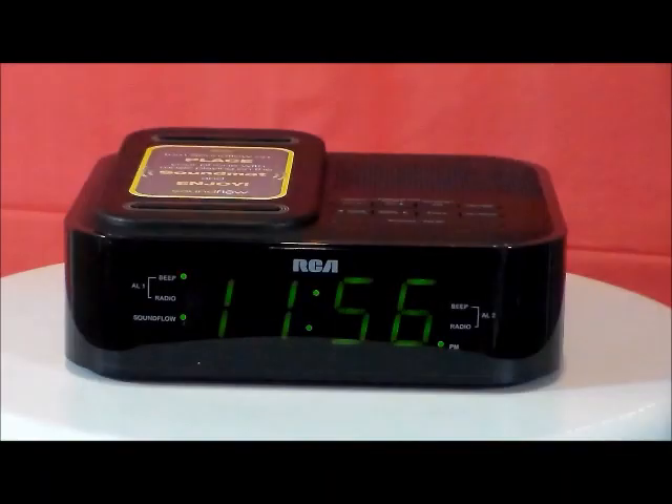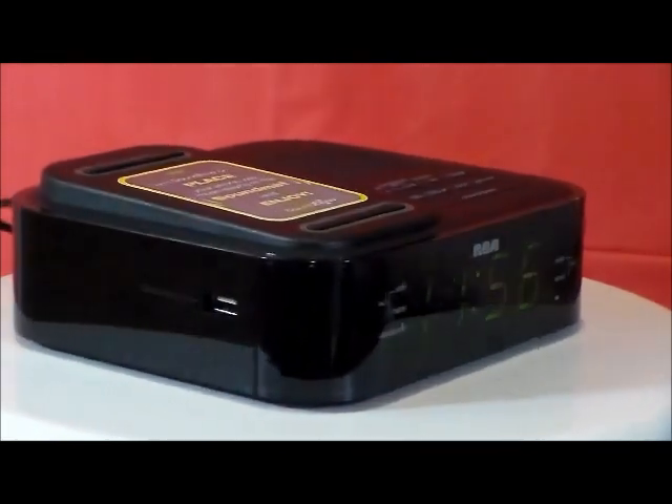The RCA RC250 — now this is our special Soundflow wireless audio dock dual alarm clock radio. RCA has really done it this time, this clock is just stunning.